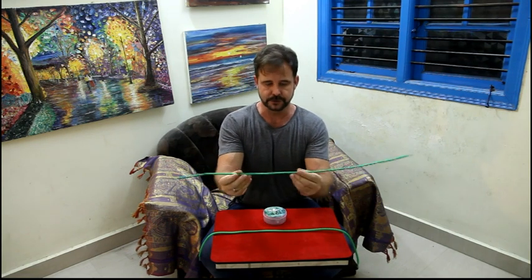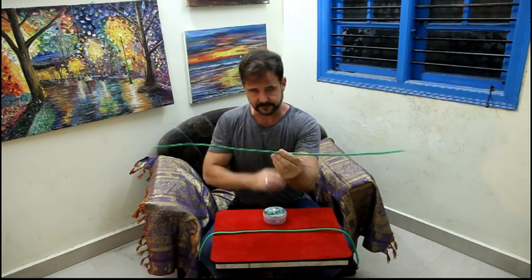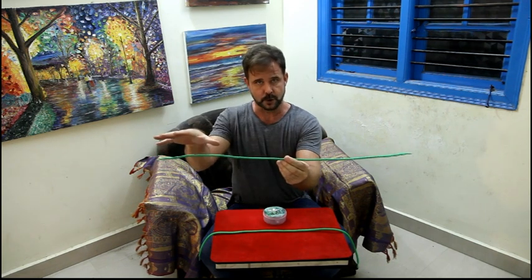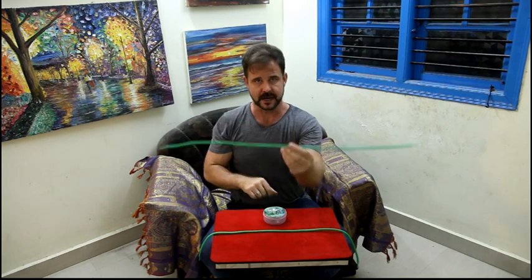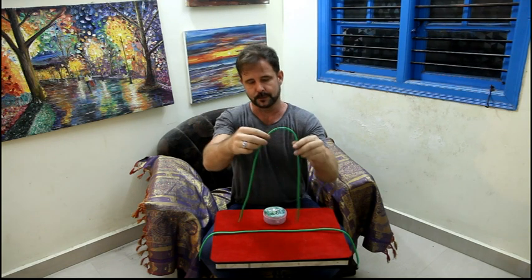You're able to do the classic stiff rope effects — hypnotizing the rope and making it stand like this — or you can snap your fingers and it wakes up and goes back to its normal condition.